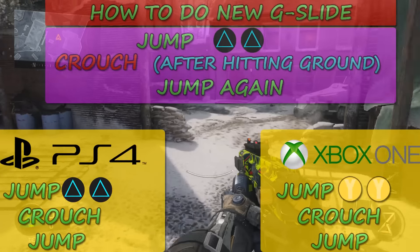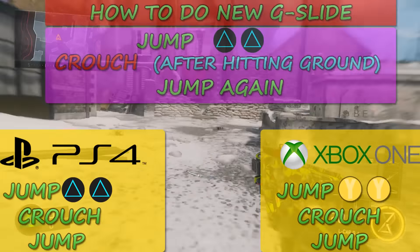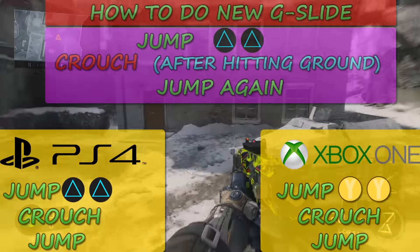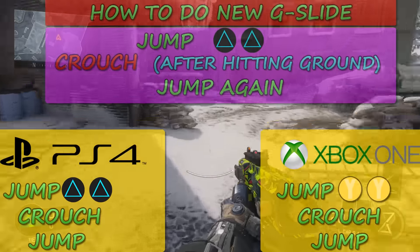You can look at the screen to see what the combo is for your system. On Xbox it's slightly different than on PS4, but the concept is basically the same. It is a lot harder to do than it was before this update.